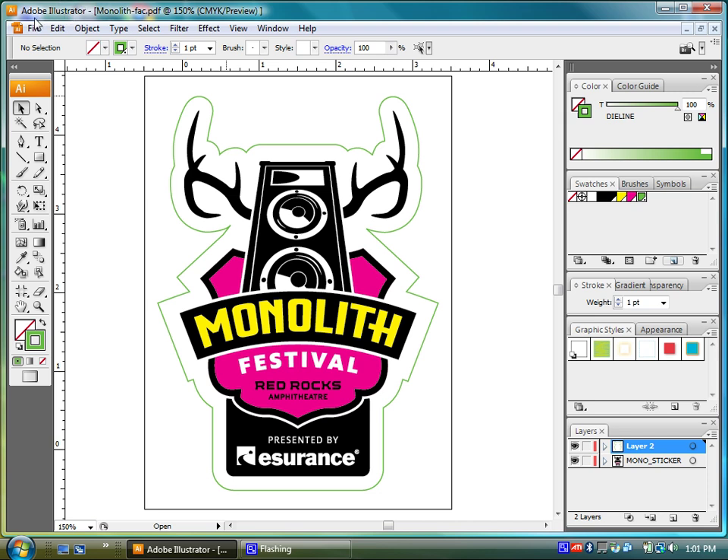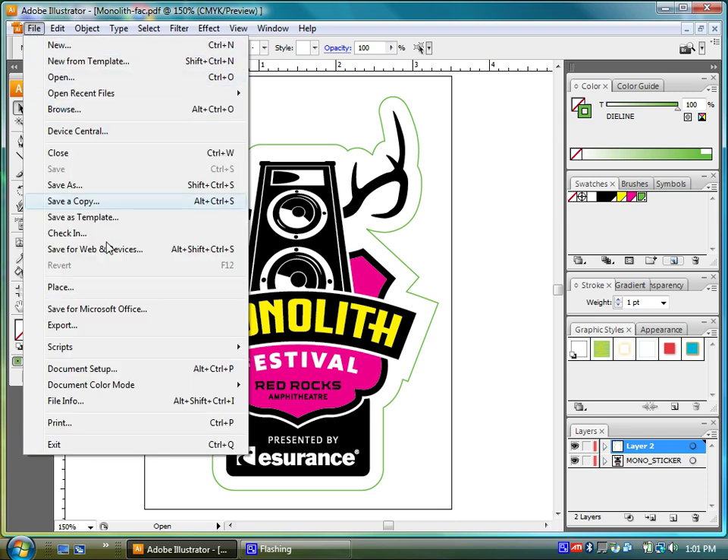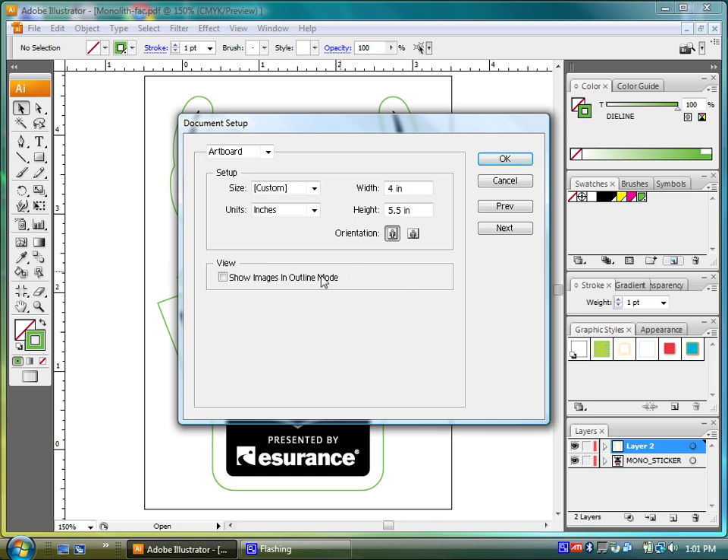If you are in Illustrator CS4, in Document Setup there will actually be a setting for bleeds as well, which you can set to an eighth of an inch.